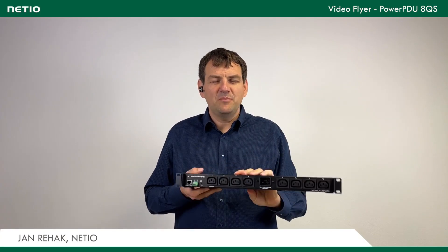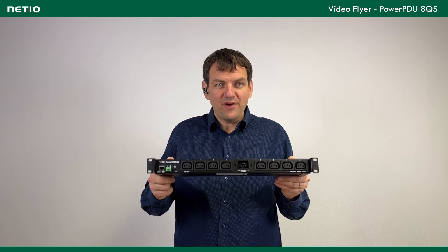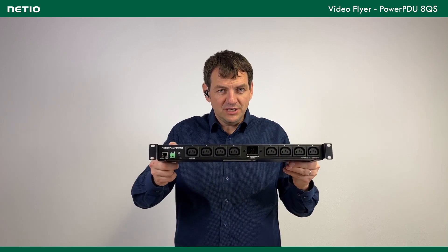Hello from Natal Products. Today I would like to present a product called PowerPDU 8QS. Basically it's a 1U PDU for your rack. It can be mounted from the front or from the side, or even vertically or horizontally, depending on the holders you want.